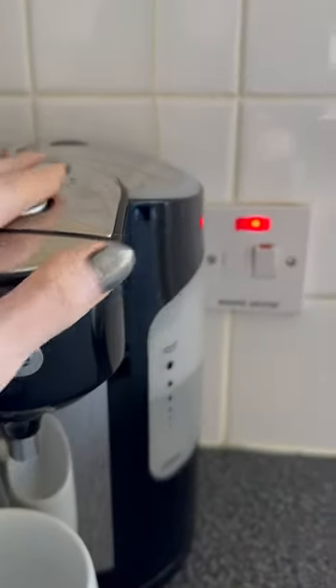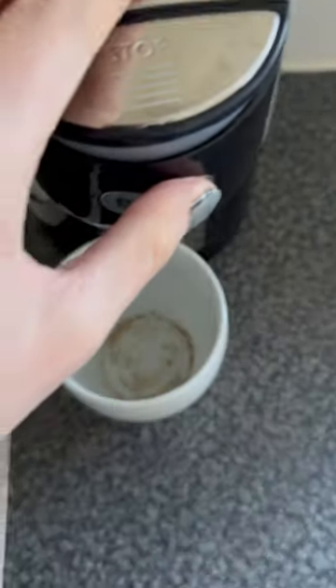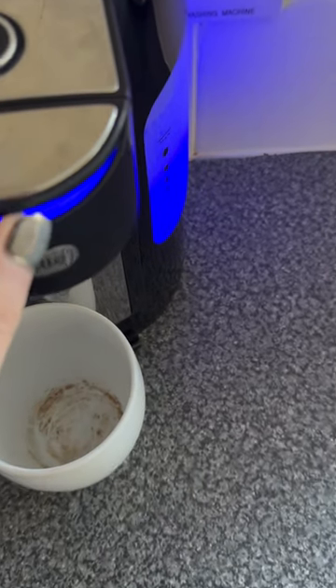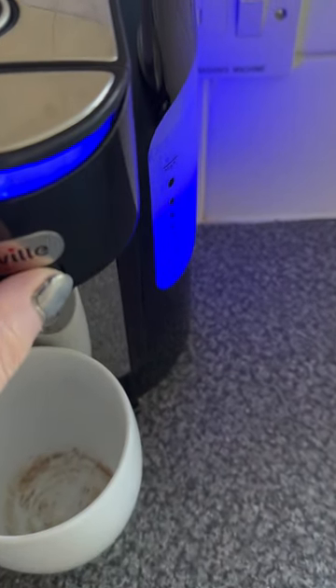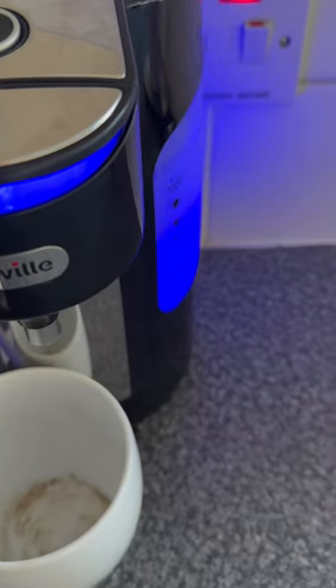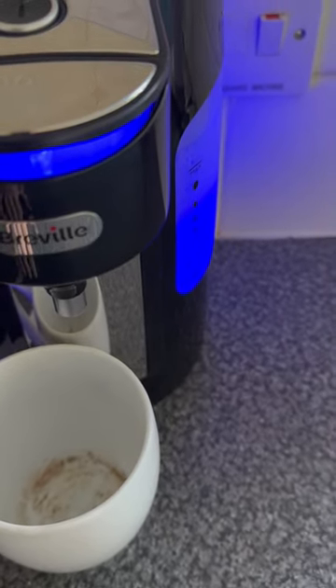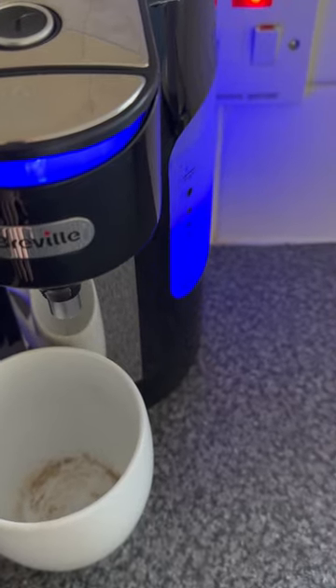Here we go — my cup is underneath and I can feel the round button on the top. And you can hear it whirring, and it's doing its thing. For me, this is so simple and effective. I don't have to worry about burning myself or spilling it — it just goes straight into the cup.